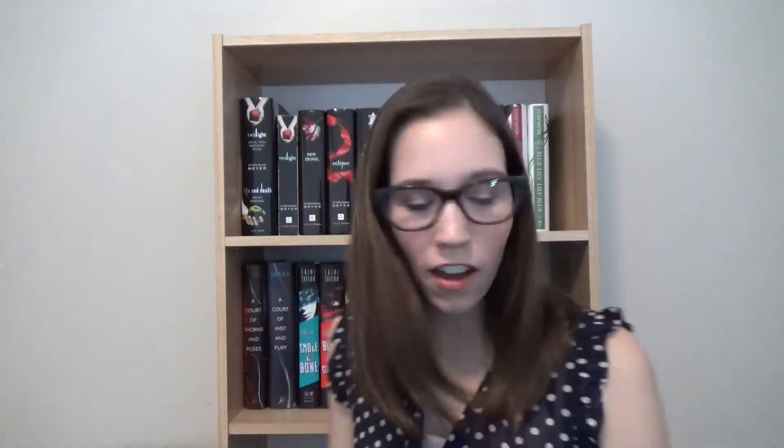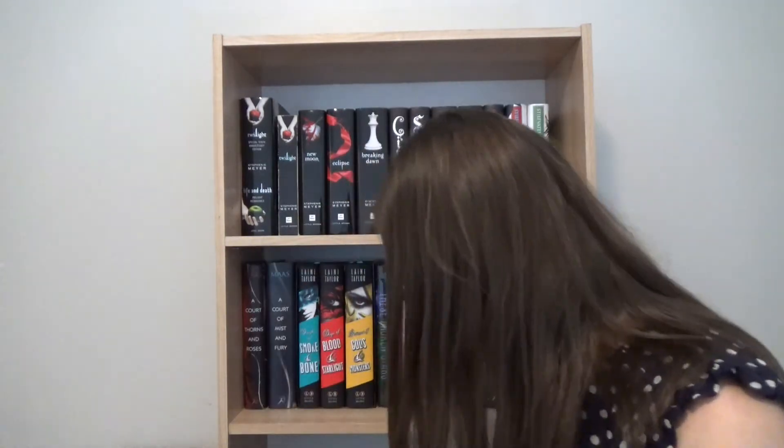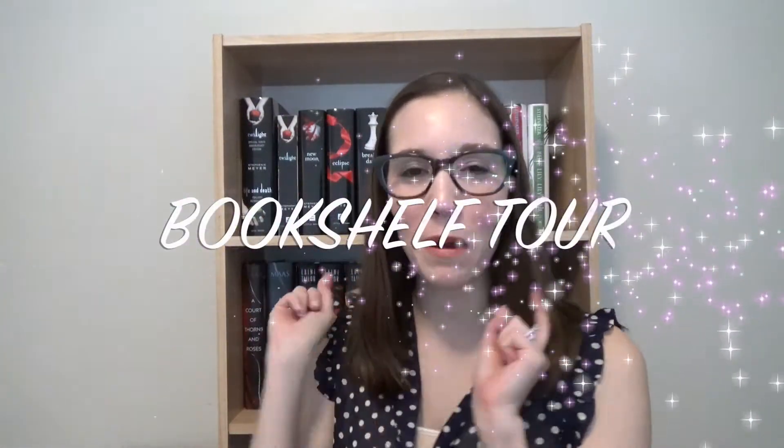Now that my books are finally arranged on my shelf, I think I may do a little bit of tweaking later once I add some decorations, but at least my books are finally out of the box and onto my shelves. So let's get started with my bookshelf tour.